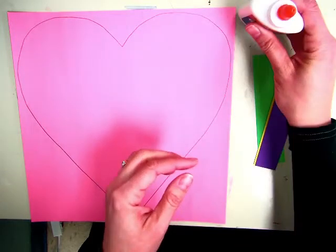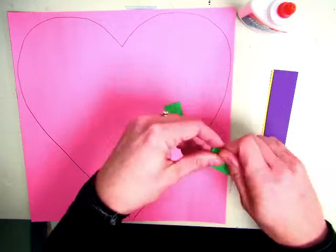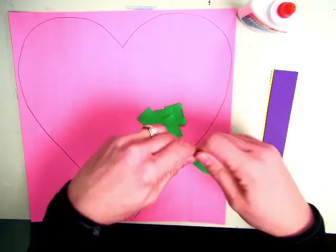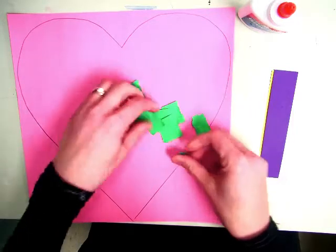So you have your glue prepared and you're going to tear up your strips of paper. You can use whatever colors you want. Take one at a time and tear them up into little squares. You don't need to make them too tiny, but don't make them too large either.